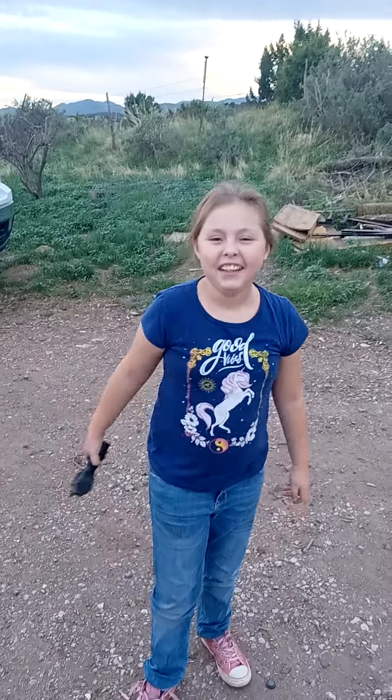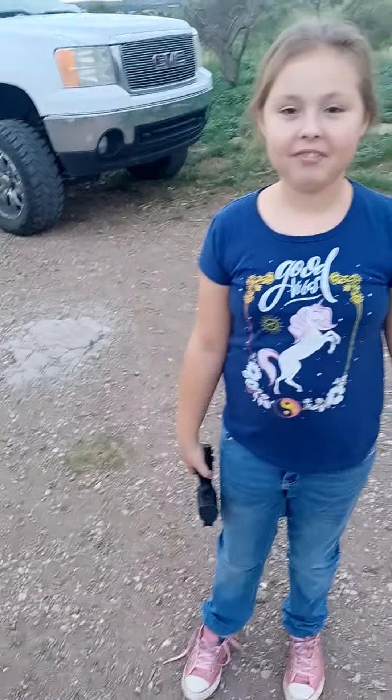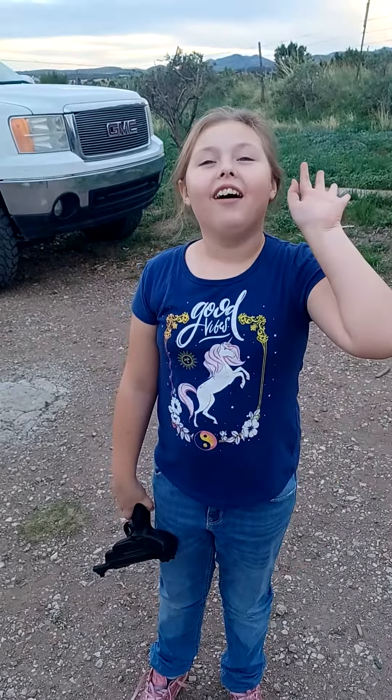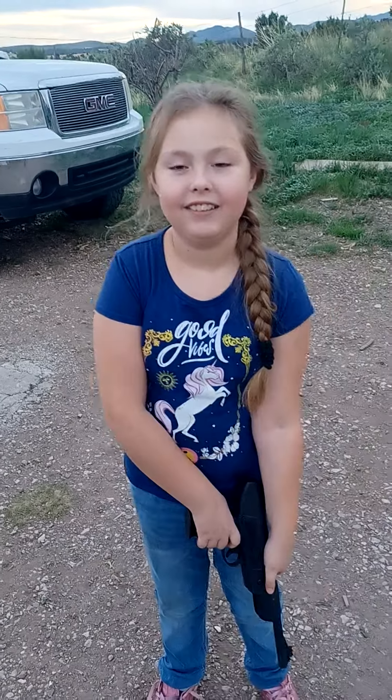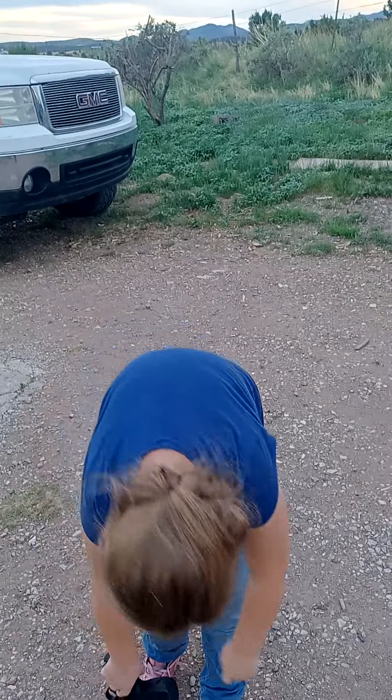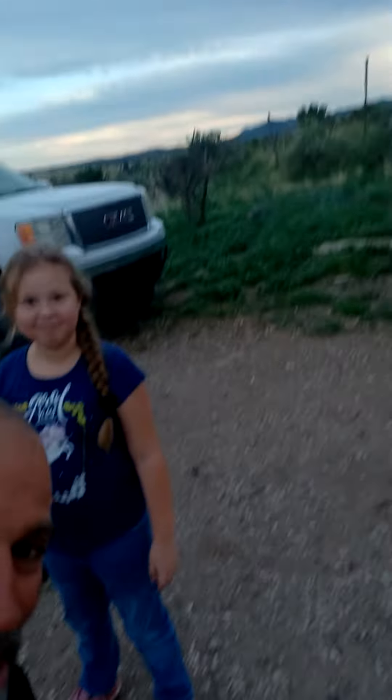It's Serenity Carter Squad. What's up, my Carter Squad? What the heck — I slipped on a rock. What's up, my Carter Squad?